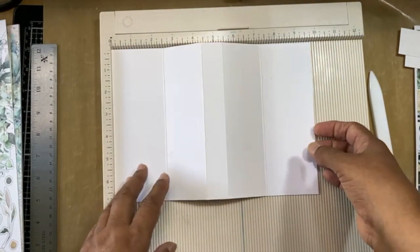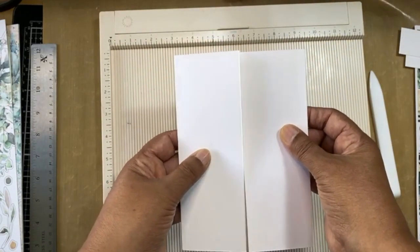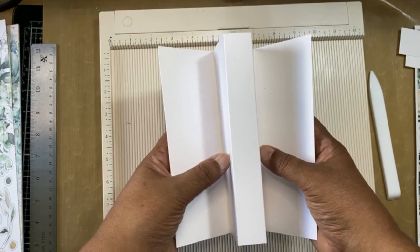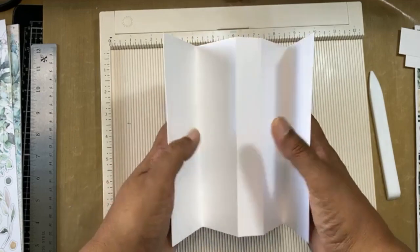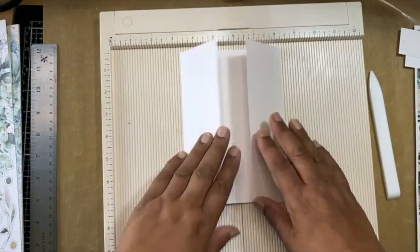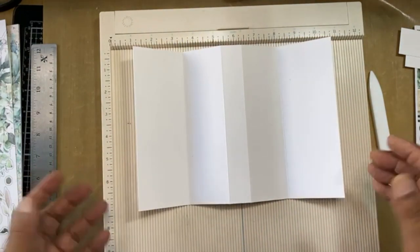Then when you have that, the two outside sections fold in and the middle two fold outward. That's your card basically — all you have to do now is embellish it.